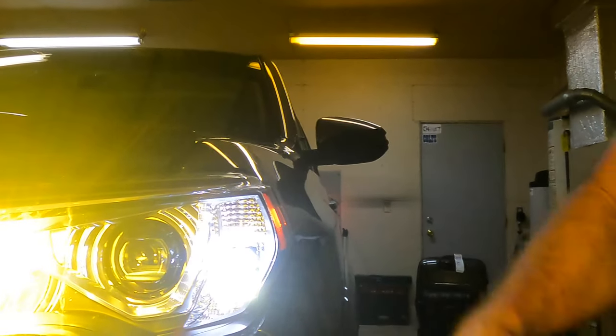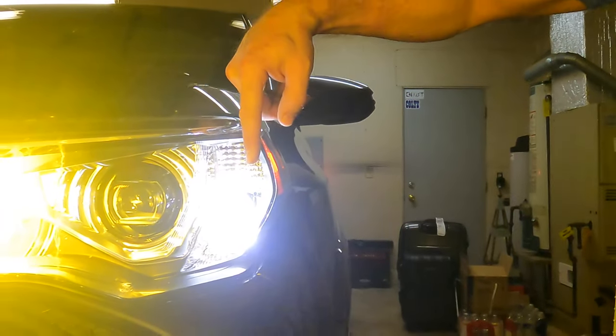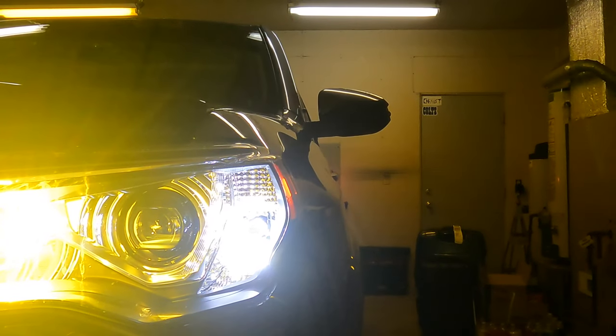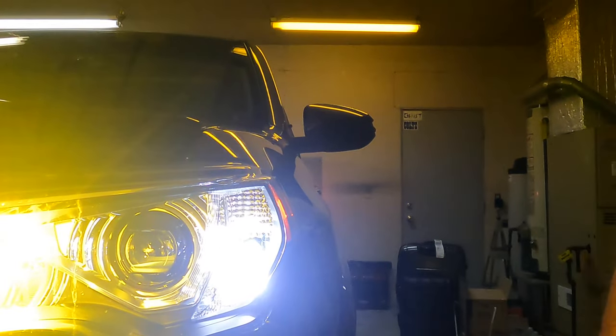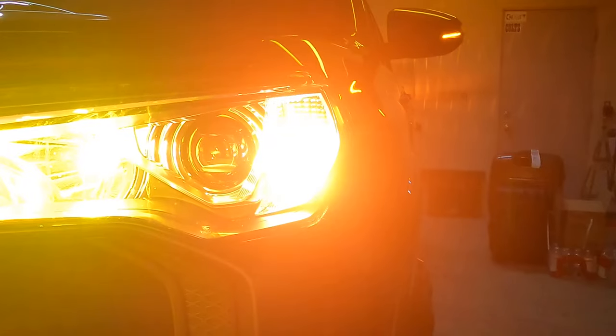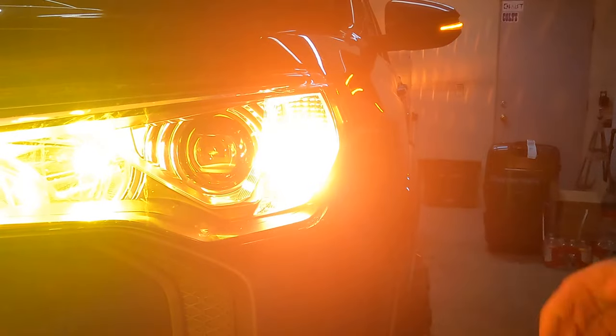I'm gonna go ahead and turn the car on so the daytime running lights will be on along with the running lights. You'll see on this side the running lights are on — this will be white while those are on along with your daytime running lights or your headlights. And as you can see, this is the stock side and it's just amber.